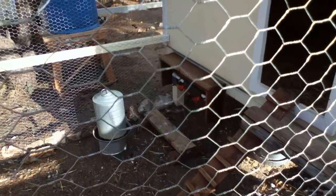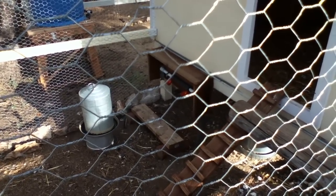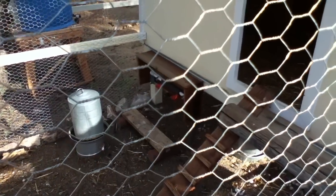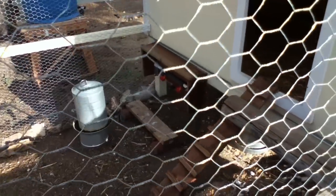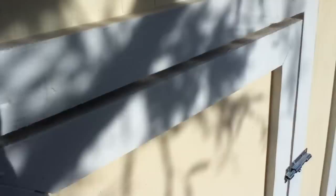We got a little roosting bar out there for them. We installed little orange automatic water cups, but unfortunately the turkeys don't use them — the chickens use them pretty well, but they do not. So we stuck in the old traditional waterer.